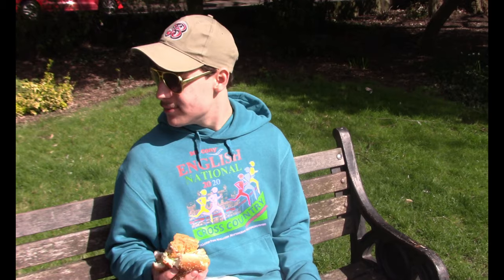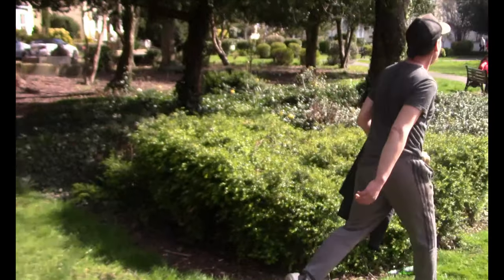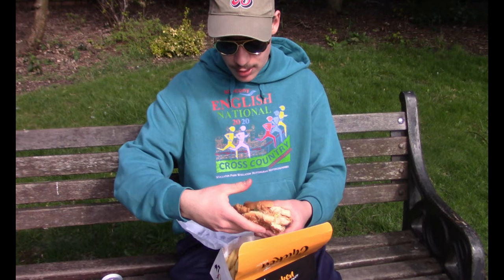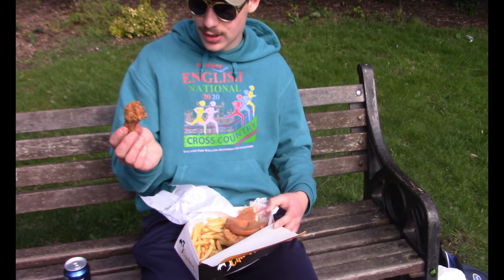Temperature-wise, doing quite well. This has been like 20 minutes now, still all right. Can't argue with it coming out of the bun — that's always a good sign. It's like a mid-tier, I'll give it a solid 2.8.